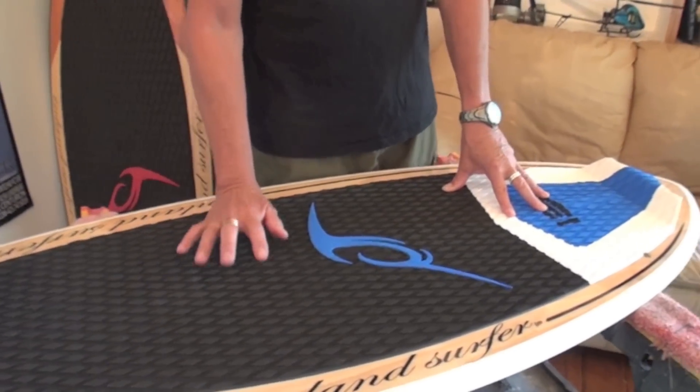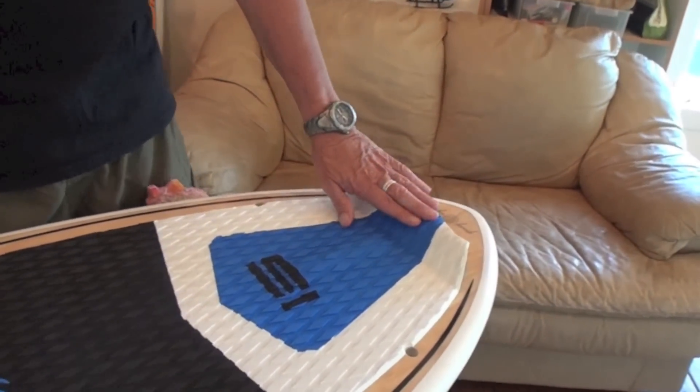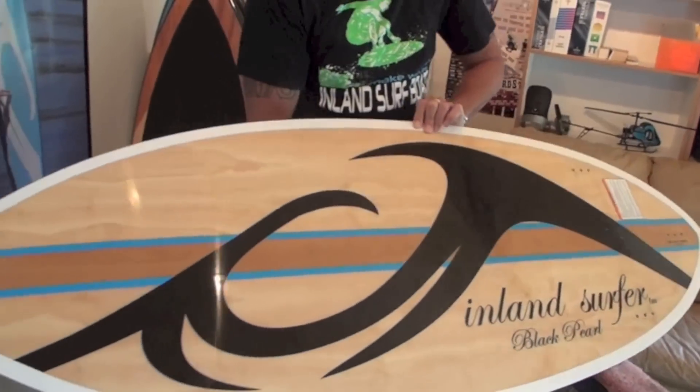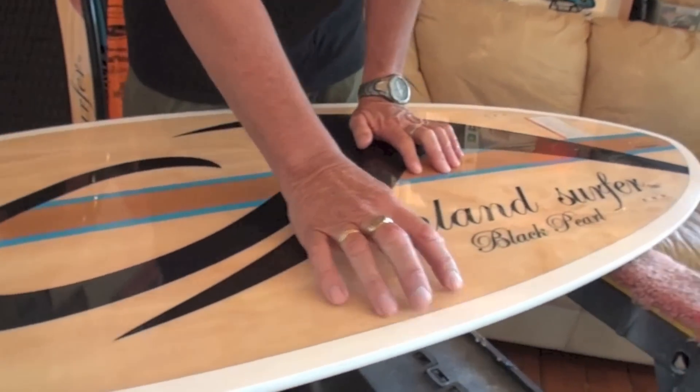We have our new deck here with our arch bar and kick pad. This board comes this year with really, really sharp edges to hold into the wave.